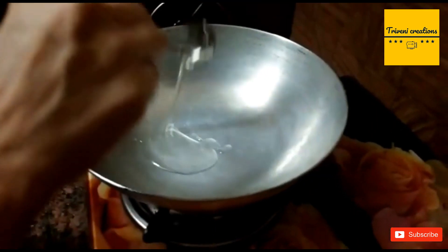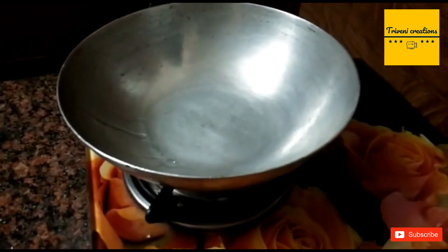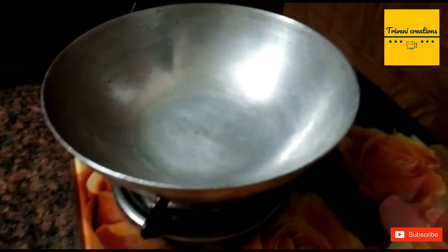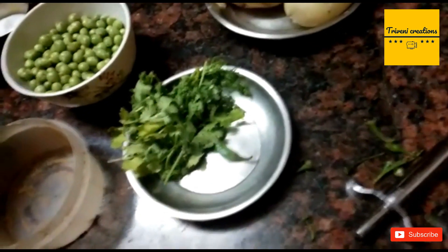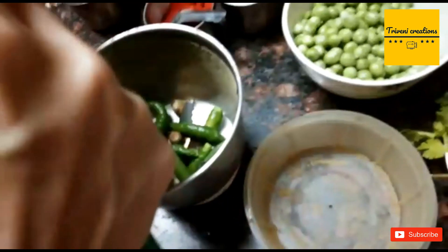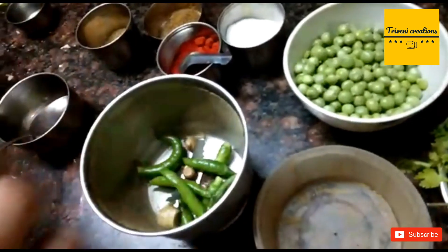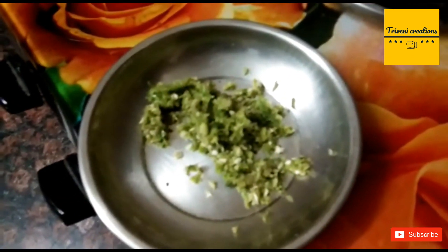Now we will add some oil on medium flame. When the oil is warm, we will add ginger and mirchi to make a mixture. Now we have made a ginger and green chili paste.